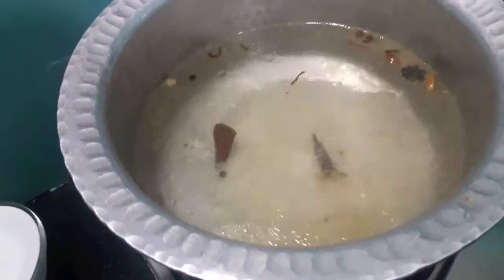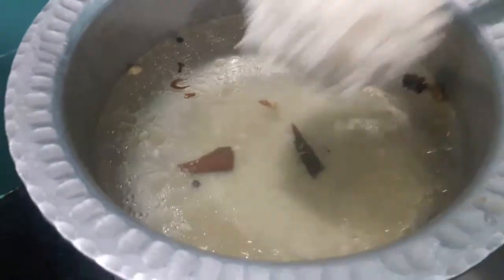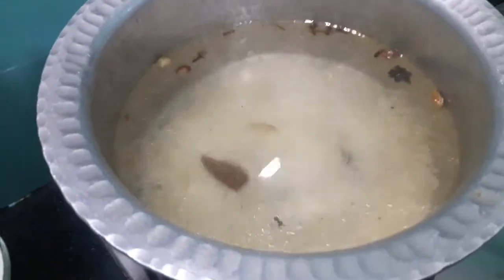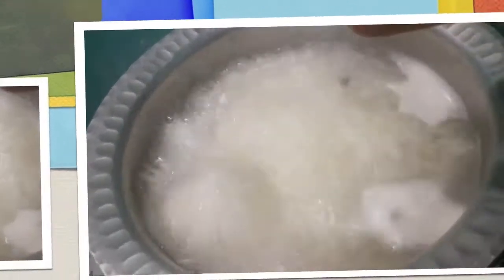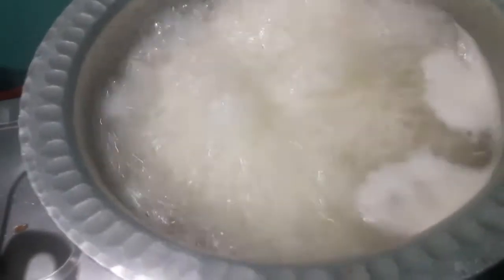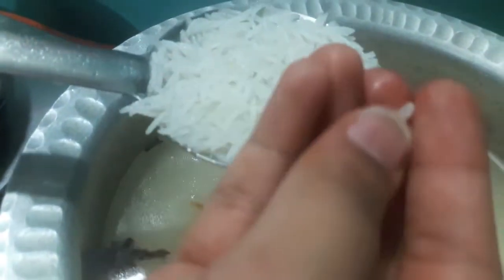First we will boil our rice. Here I have almost 4 cups of water. To this I have added whole spice and 2 tbsp of oil and we will boil our rice. I will also add 2 to 3 drops of Biryani essence. As you can see our rice is done — it should be two-thirds cooked like this. Now we will drain them.